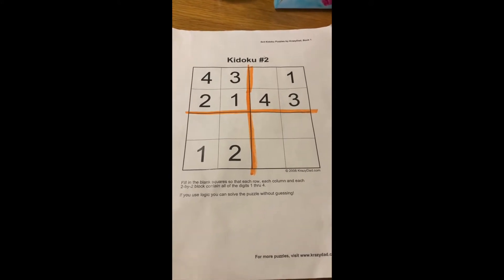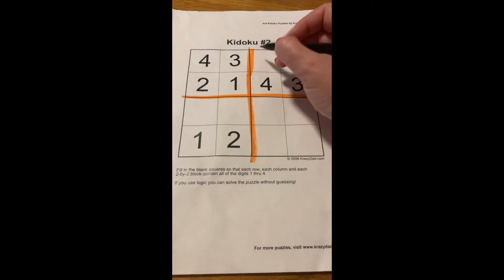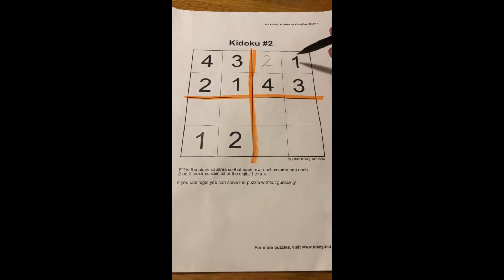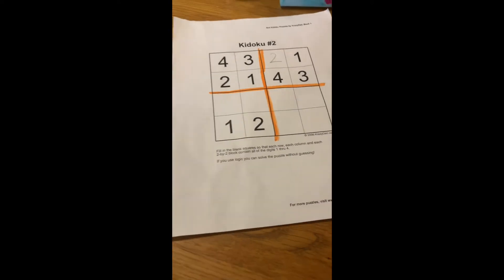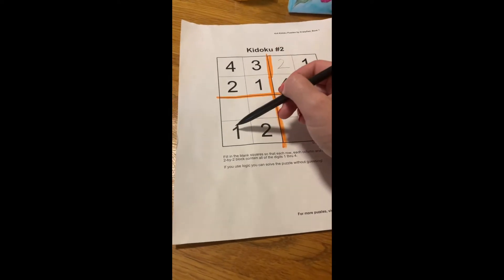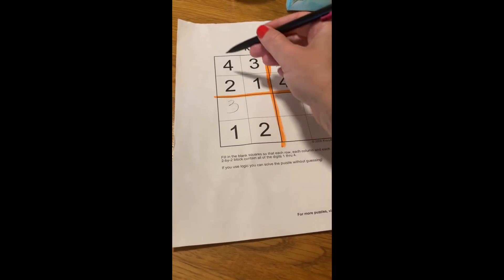In this puzzle I'm gonna start with the easiest. I see in this top line the only number missing is a 2, so 1, 2, 3, 4. The other easy place I see is this column on the side — the only number missing is a 3, so 1, 2, 3, 4.